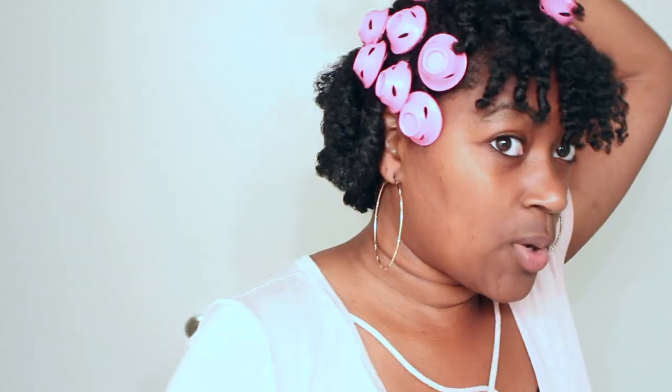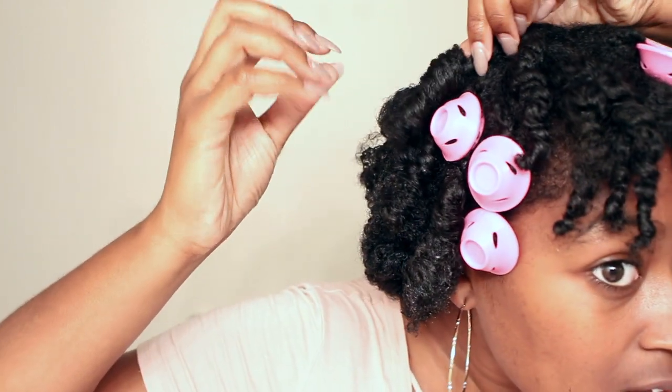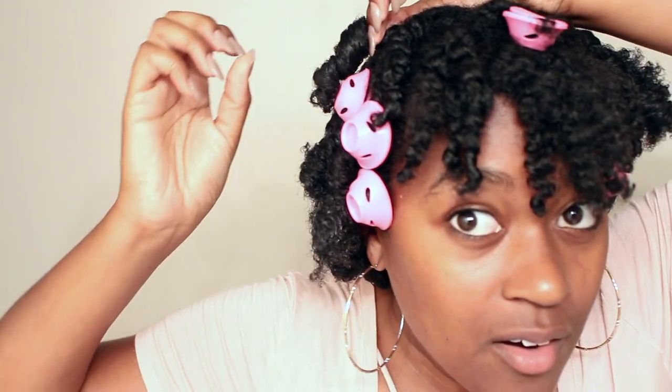Nothing happened. Quick shout out to everybody on Instagram who believes in me — the 80% of you who thought this was gonna work out. We got one! We got one curl that dried and curled. One. Wow, that's a nice curl too. Last one. So this is how it looks.